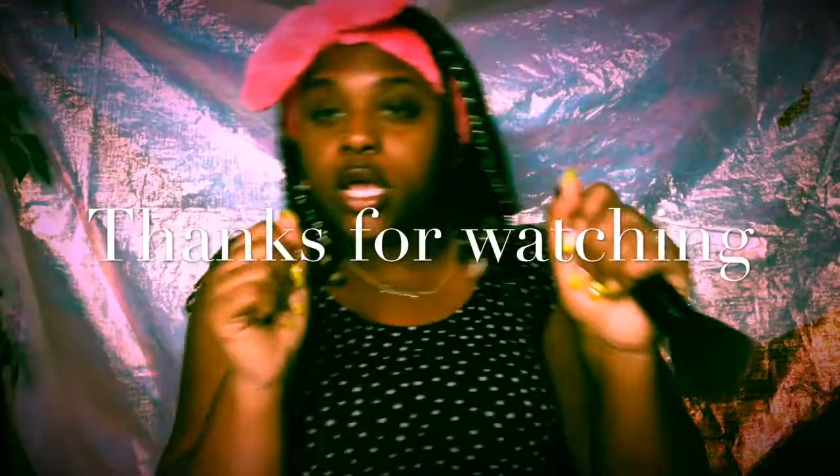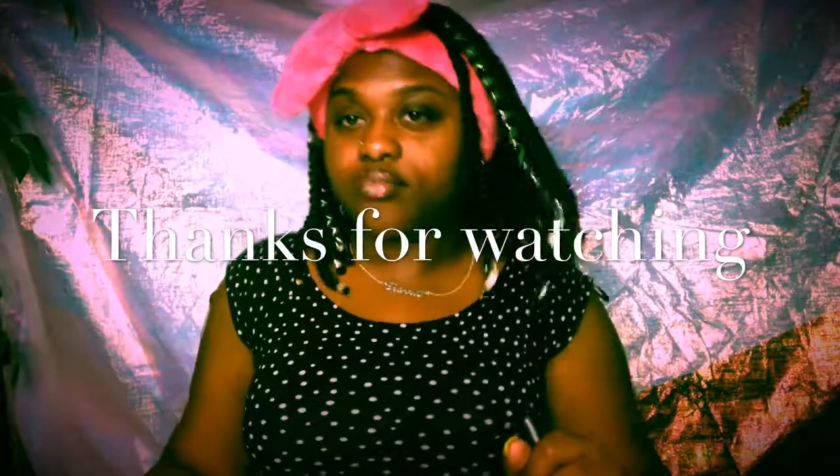Thank you for watching my mini brow tutorial! Please like, share, and subscribe to my YouTube channel, and I will see you in the next one. Bye-bye!